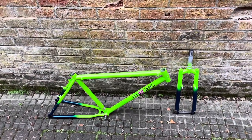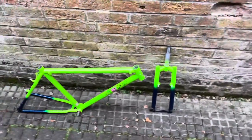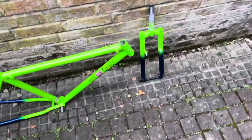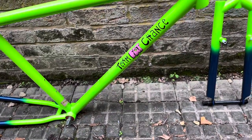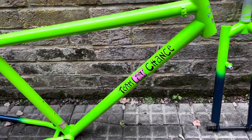I bought this off eBay from Italy in January — shipped to the UK. It was in pretty decent shape for a 30-odd year old bike, but it needed a respray. The paint was pretty choppy and the decals were pretty bad.